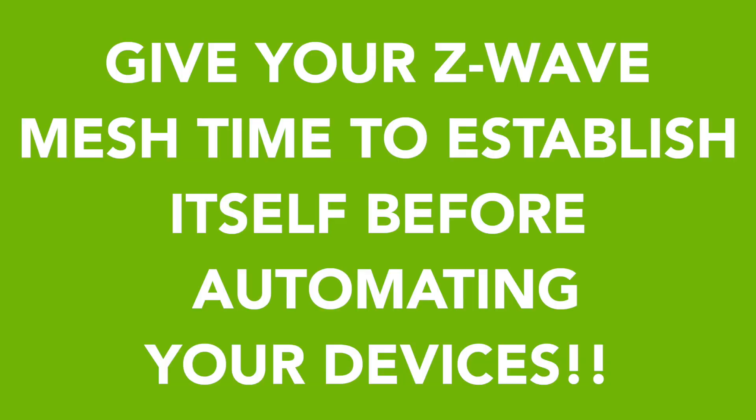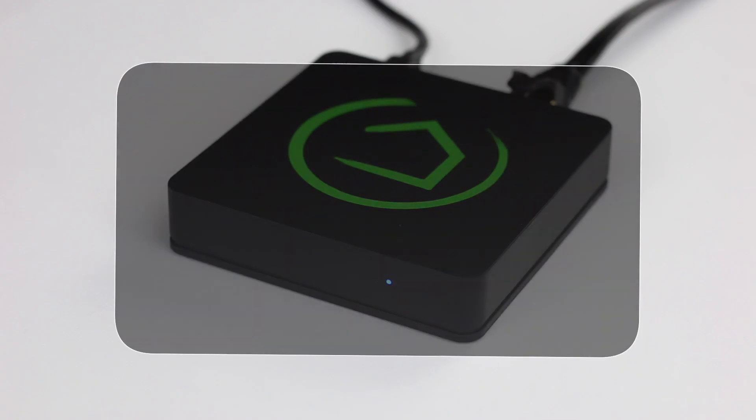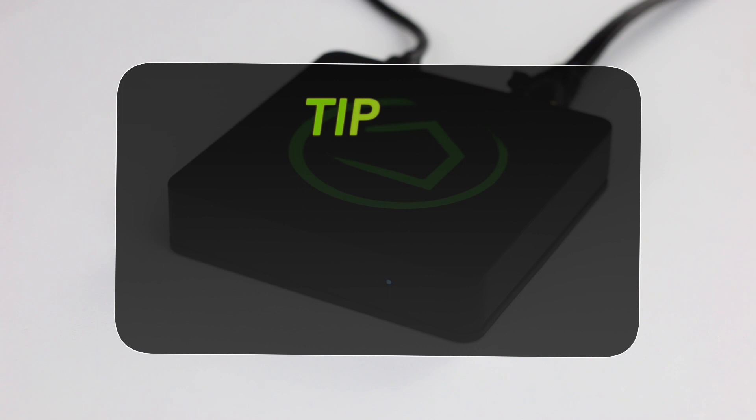This can take several hours, as we'll discuss, but don't jump the gun on this. If you automate too quickly, it can lead to dropped devices and other issues down the road, and you'll be hating life when you have to rebuild your mesh network. So let's walk through some tips for building a rock solid Z-Wave mesh network from the get-go.